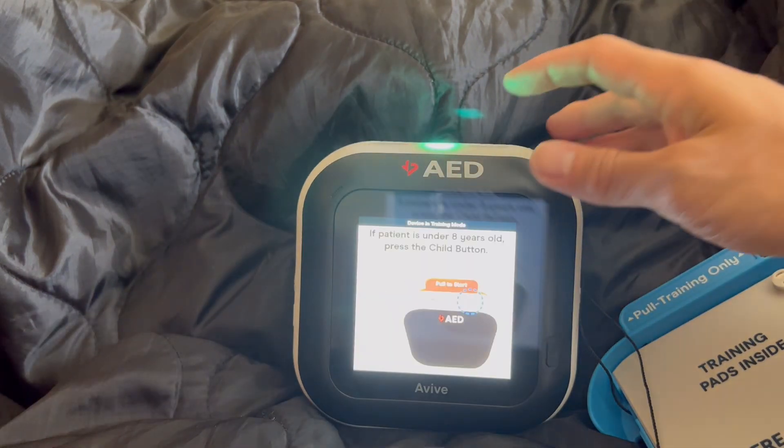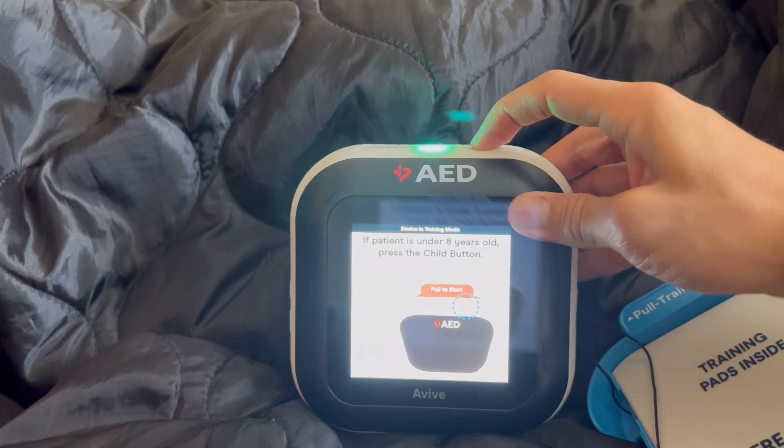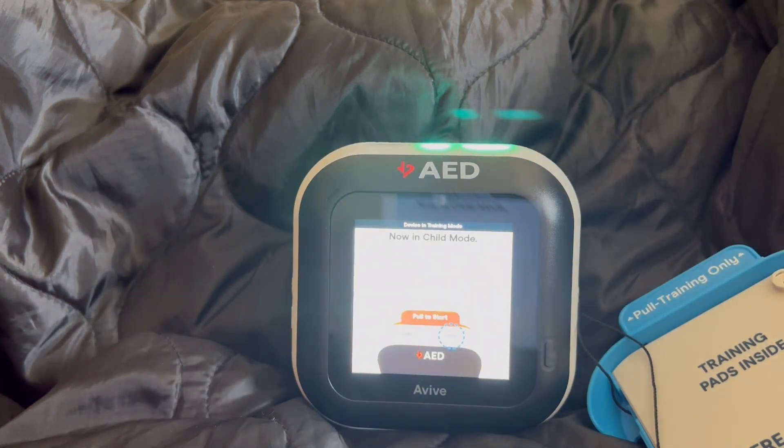Powered on. If the patient is under 8 years old, you must press the child button on the top of the device. Child button pressed. Now in child mode.